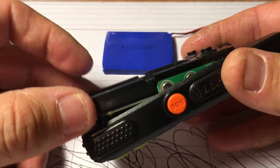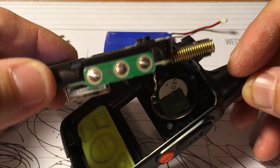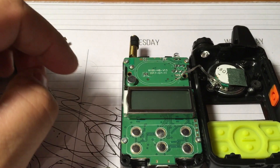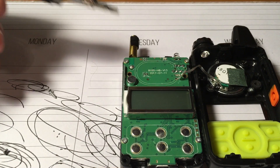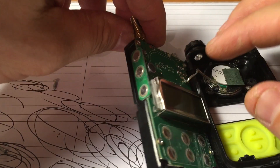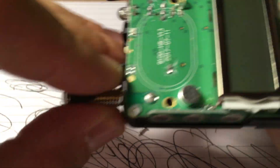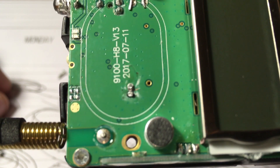Alright, so it comes out from the bottom and you got to watch out because of the speaker wire and the antenna. You know, it's connected — get that out of the way. But the thing I noticed is if you see these two little solder joints right here, that is the same spot as the white connector.